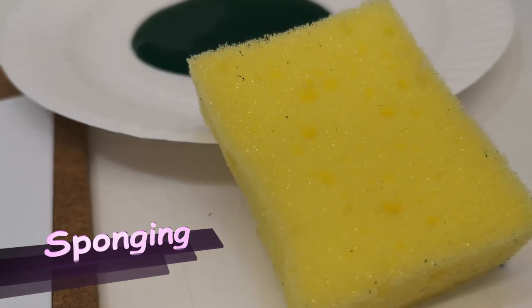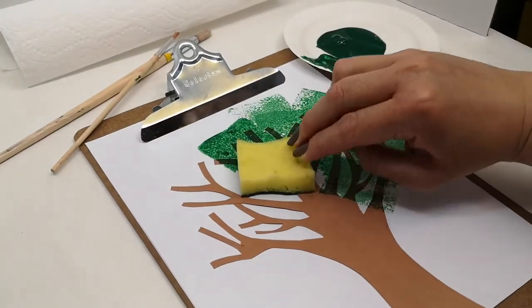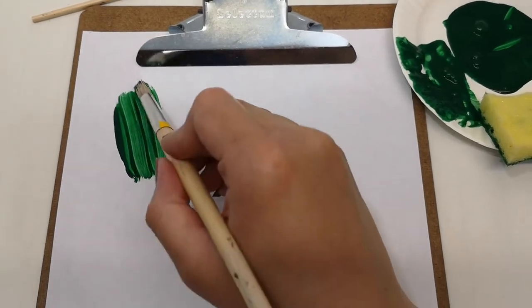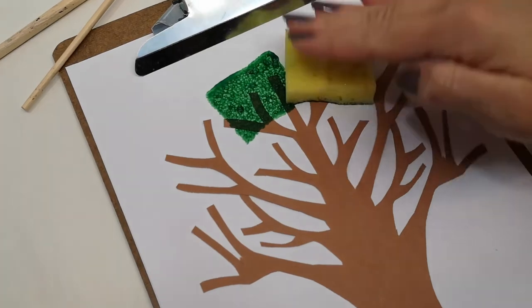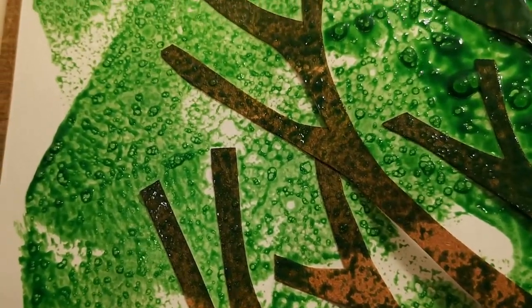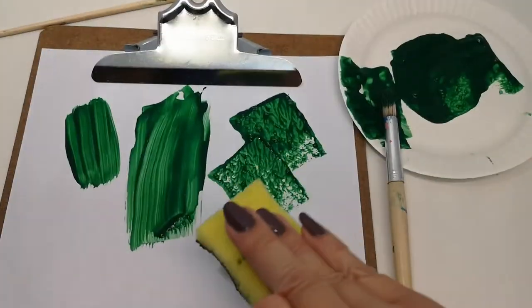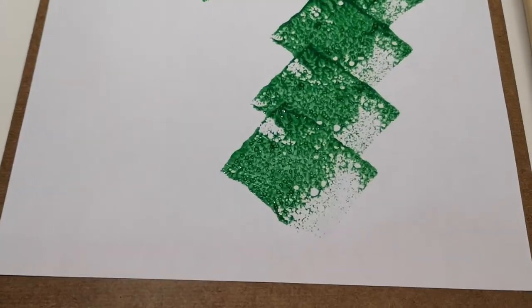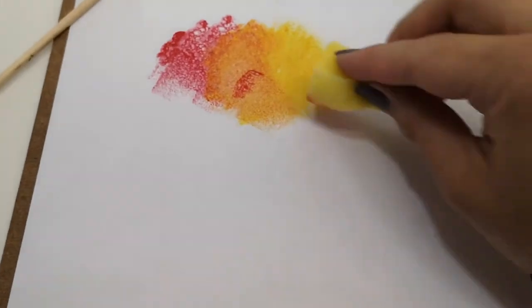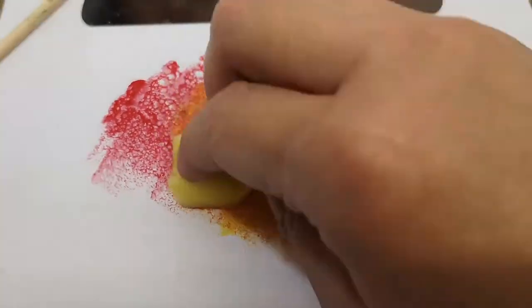Alright, here we go! We'll start with sponging! Sponging is a great way to create some texture. When you use a brush, it dries to look pretty smooth. But when you use a sponge like this, it looks like it has a rough texture. Something you will need to remember here is to press and lift — do not smear it across, or else you won't see the sponge texture. Try it with different colors too — it's a great way to mix colors together, just like this.